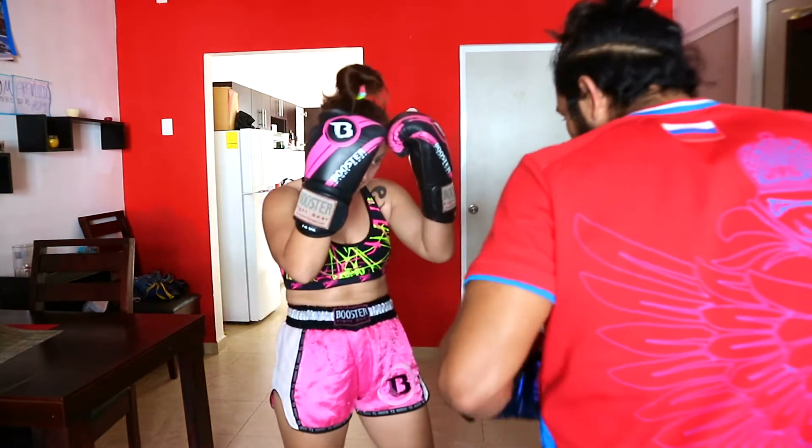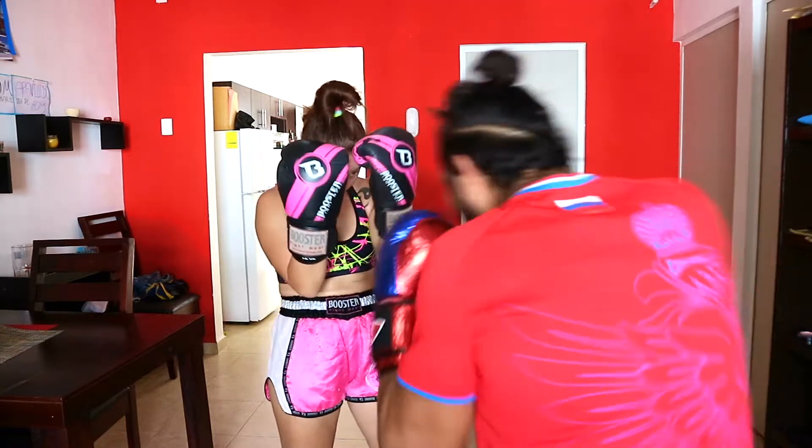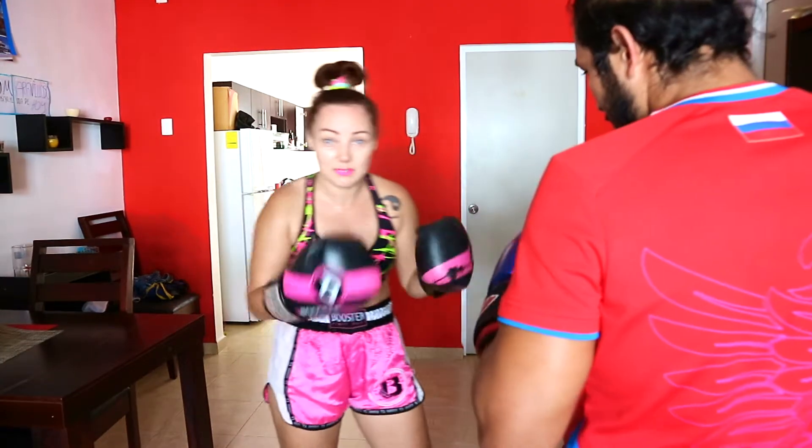And now let's mix them up. Straight punch again, straight. And now let's mix them up.